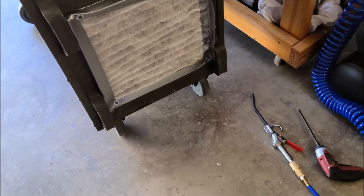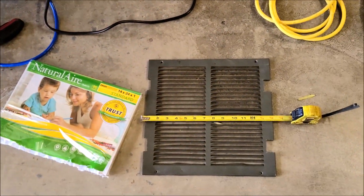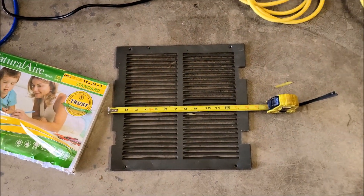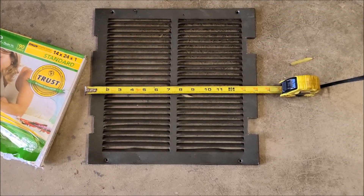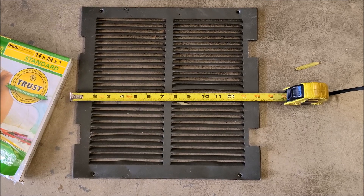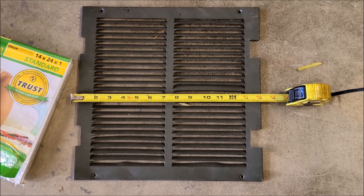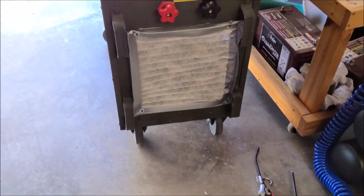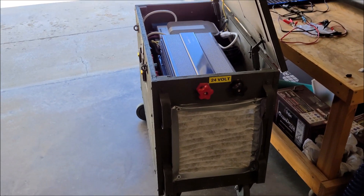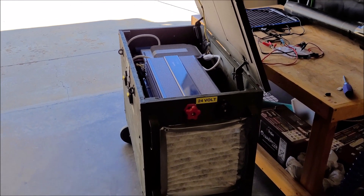But in order to do this correctly, I need to get an air filter, because that's a 14 by 14 grill — but I think I need a 13 by 13 air filter — and just screw it in and replace or vacuum it out. So I don't have to lug this thing out to the garage every time it gets dusty in there, because that's a pain in the butt.